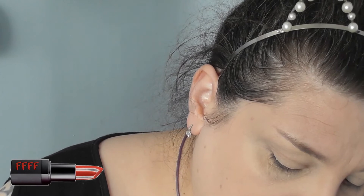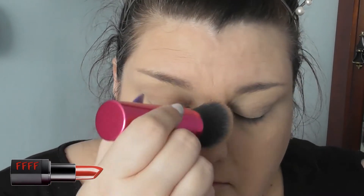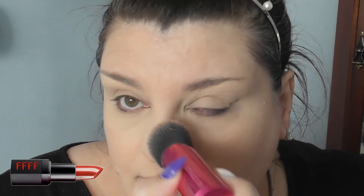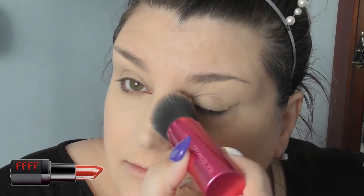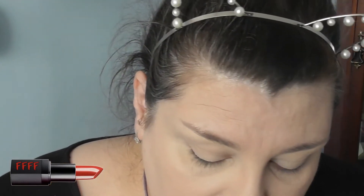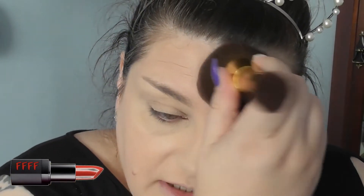I wanted to make the most of the good light while we've got it. That was my fluffy brush, just to set that. I'll bring it in a little bit. And now I'm going to use my Real Techniques Travel Kabuki to push this into my nose, because this is the bit of my face that really doesn't like foundation. Just dust any excess across the eyes again.